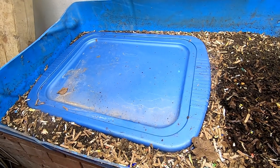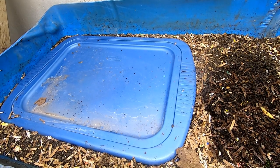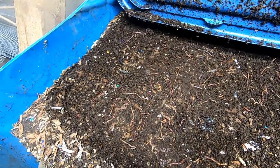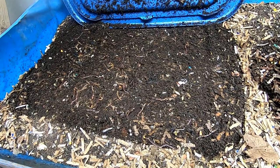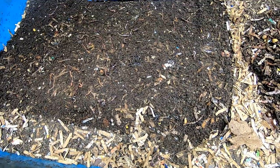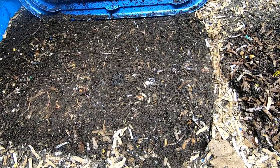You'll also notice there's a lid sitting here. Being that this is getting to be the time of year when moisture is going to start going down, I start putting a lid over the top of the feeding zone. Interestingly, all of the bedding right underneath this lid has been turned into castings, and then just inches away the bedding hasn't been touched — so moisture in your bin really does dictate how fast they are able to eat things.